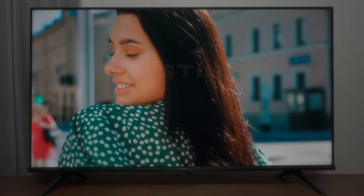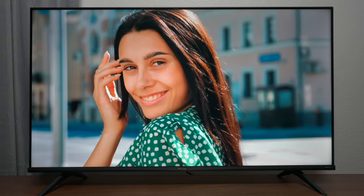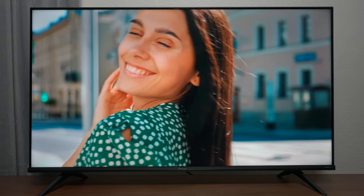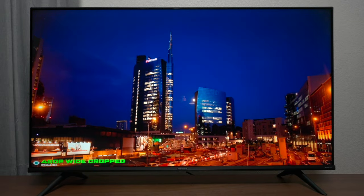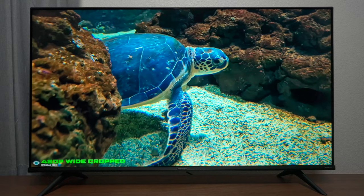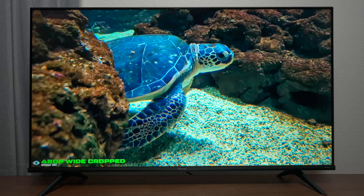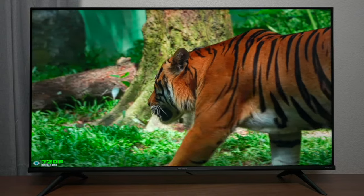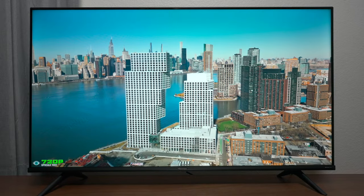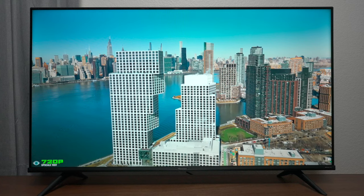Before we wrap up I want to show you how this TV performs in other ways. It is not the inkiest black levels you're going to see, but when it has a full picture I think it looks really good. Here's the upscaling — this is a 480p signal stretched to fit the screen for demo purposes, but look how clear it is. I was expecting a lot of artifacts and that's not really happening. 720p and 1080p is going to be your sweet spot, so if you have content like that you're going to be just fine.